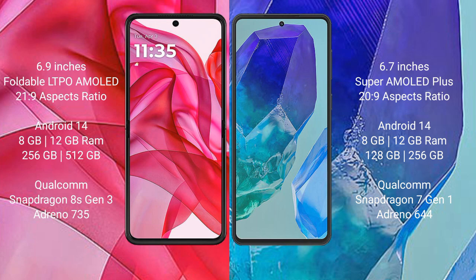Motorola RAZR 50 Ultra comes with 8GB or 12GB RAM and 256GB or 512GB internal storage, powered by the Qualcomm Snapdragon 8s Gen 3 processor with Adreno 735 GPU.